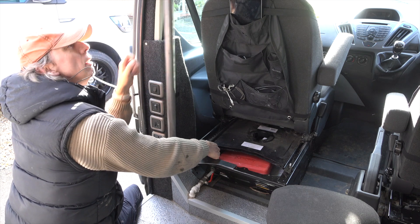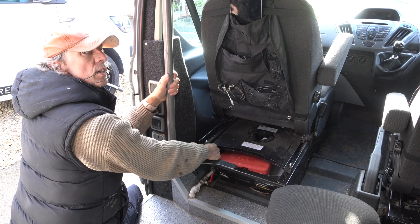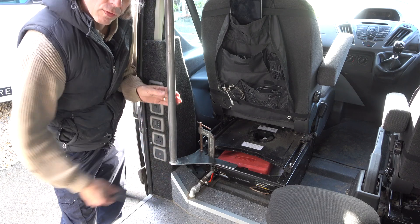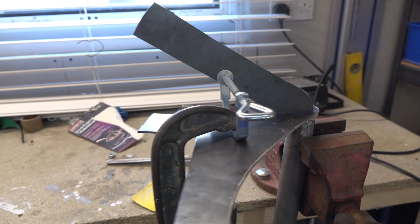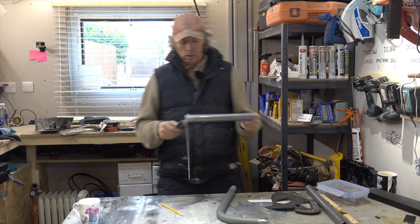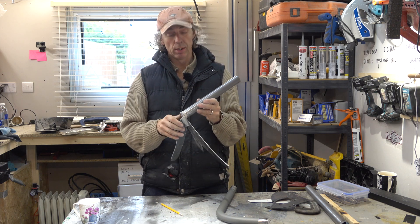You'll notice that that is a bit boingy, and boingy is no good for a table. So I'm going to take this piece of metal and weld it underneath there, and that should form some sort of brace. You have to come up with some ingenious workarounds when you don't have the right tools — that should hold it.